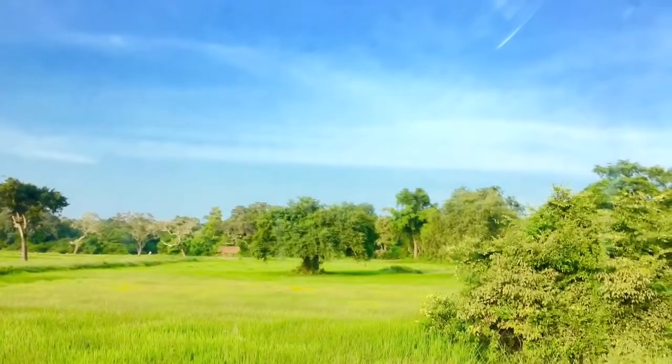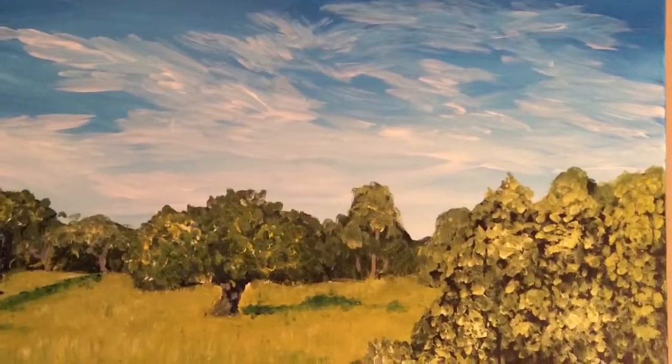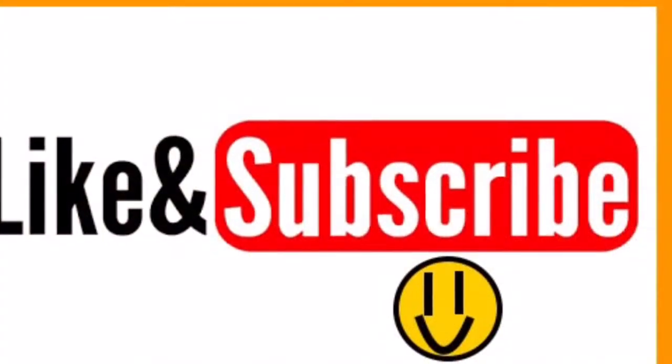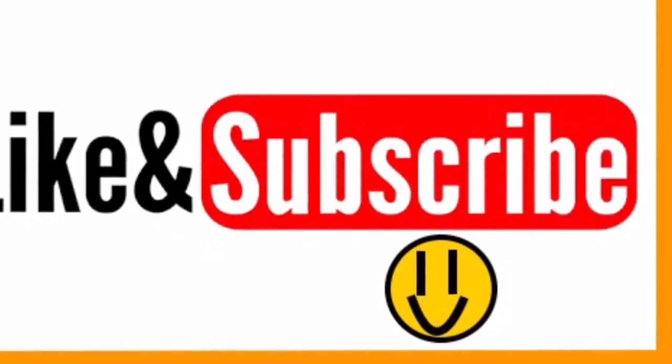That brings us to the end of this video. I hope you all really enjoyed it. The name of this painting is 'Glorious Paddy Fields in the Evening Light.' As always, please subscribe, like, comment, share, and continue to watch my channel content. Thanks for watching and see you next time.